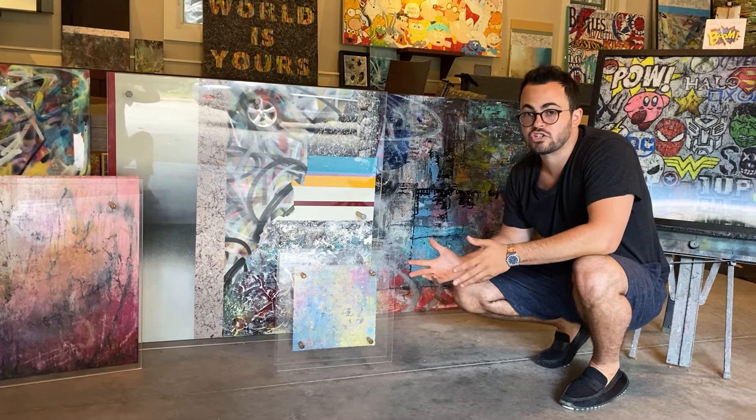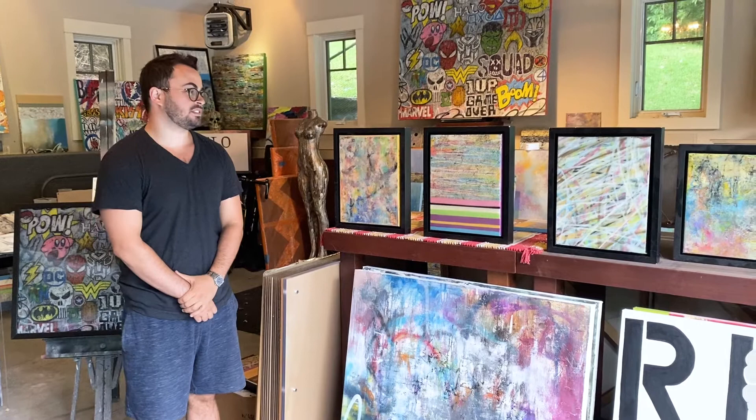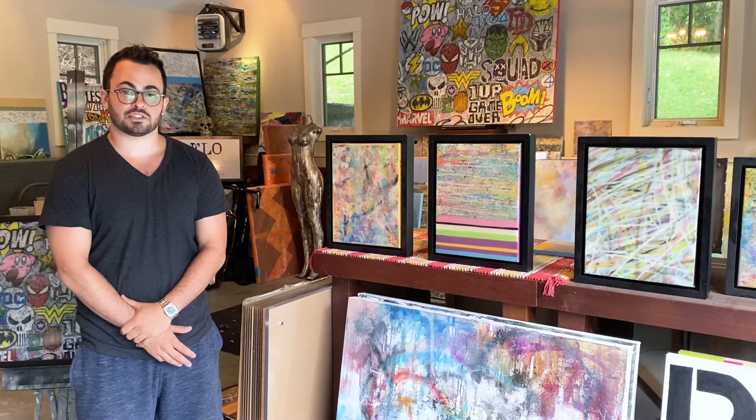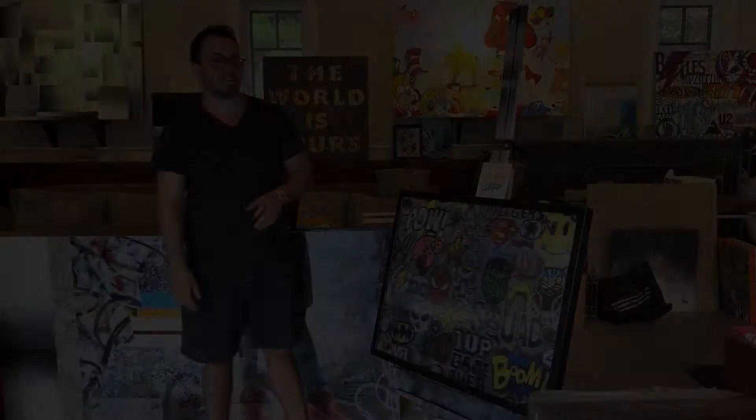Here are three of the pieces featured in my COVID sale, which is directly benefiting the Northern Westchester Hospital located in Mount Kisco, New York. To date I've donated just under $3,500 to the hospital, which I'm really proud of. This shows my ability as an artist to give back to the community, and the community's ability to support me and my efforts to help those in need at this time.